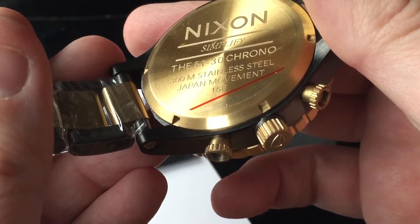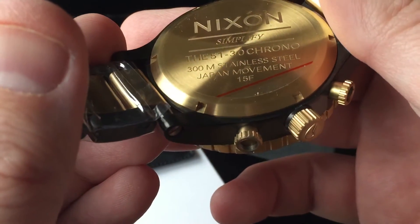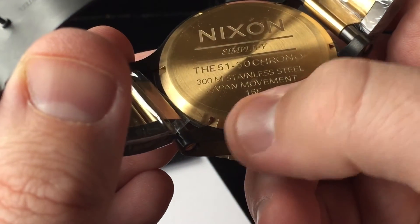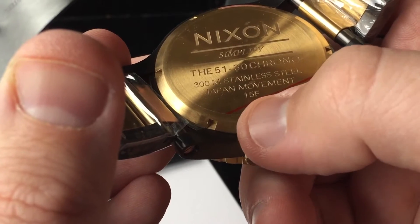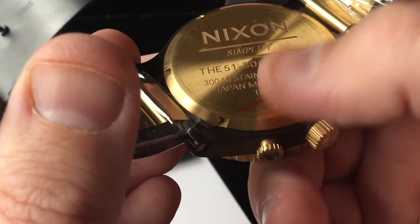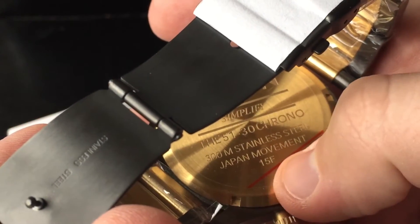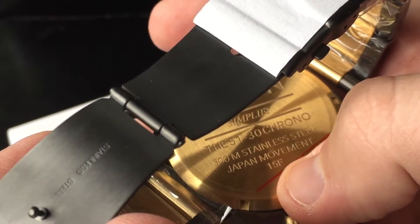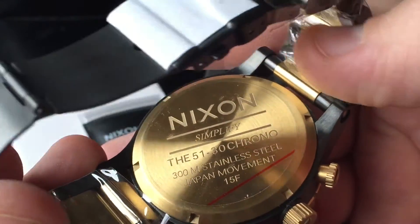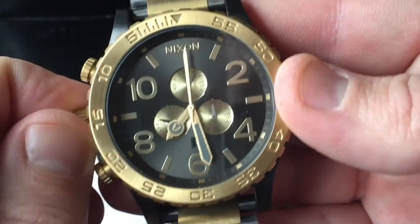On the back it says '51 Chrono,' '5130 Chrono,' '300 meters,' 'stainless steel,' 'Japanese movement,' and '15 F.' The '15' means it was produced in 2015, and 'F' stands for the month — A is January, B is February, and so on. Not many people know that, but it's good to know.